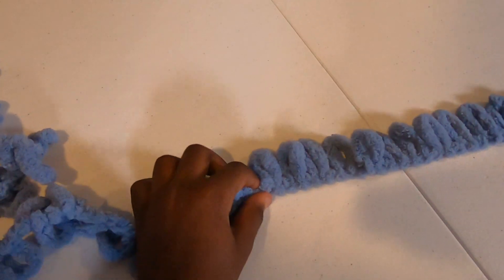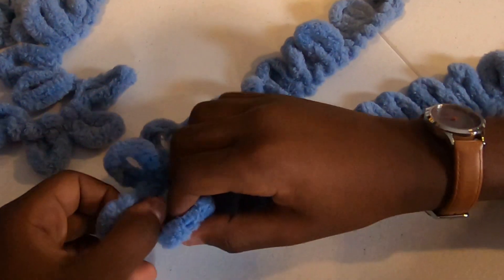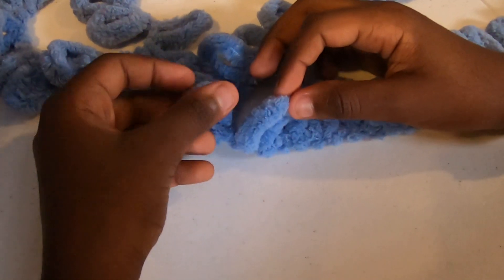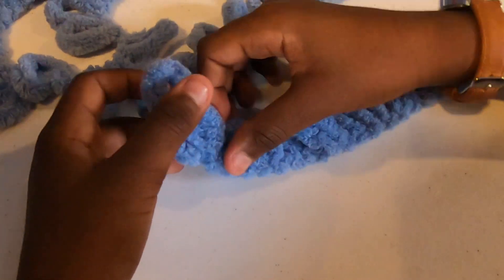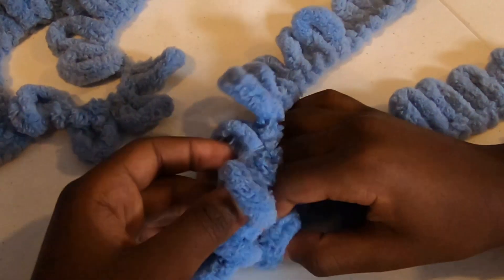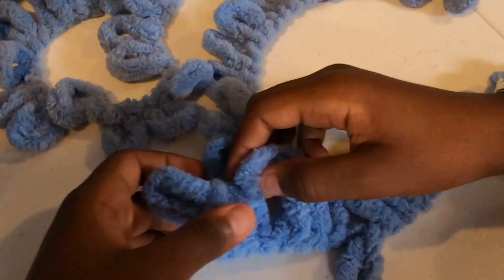Now you've counted out 20 loops — hold that one in your hand and then we're going to take our working yarn, as it's called, and put it over to your right-hand side. We're going to be working the knit stitch, which is the basic loop yarn stitch. Take your 21st loop right here and put it up through this 20th loop. Push it up and pull it all the way up — and that is your first knit stitch. You can see the defined V right here.